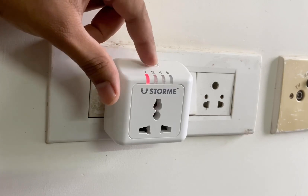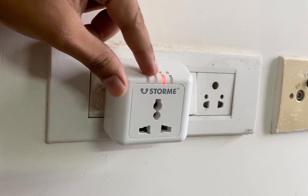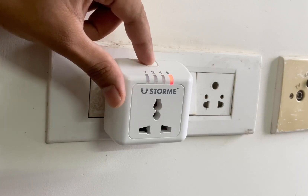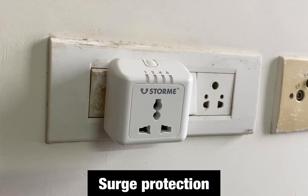If you press the circuit button and need to overcharge your smartphone, it will automatically switch off. There is also surge protection — if there is a voltage fluctuation, it will protect your device.